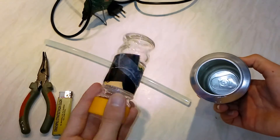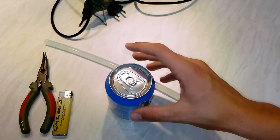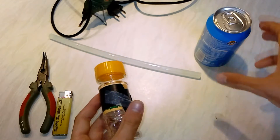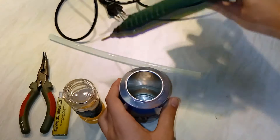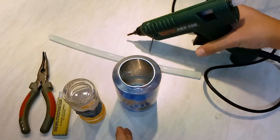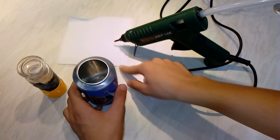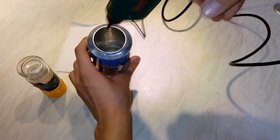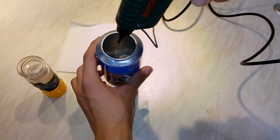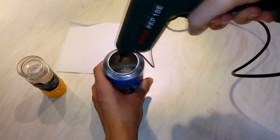Let's test if this fits in here. Alright, it fits very nicely. Now what you wanna do is take your hot glue, heat it up, and put it in here. We're gonna wait a little while the hot glue is being heated. Now take the hot glue and put it in here — you might wanna put a lot of hot glue.